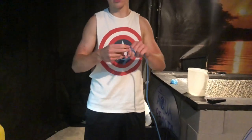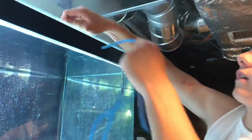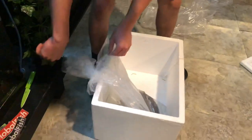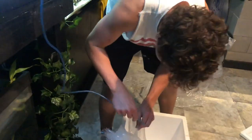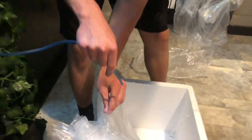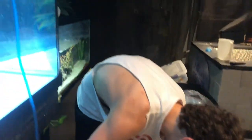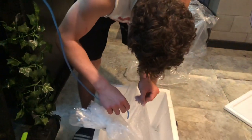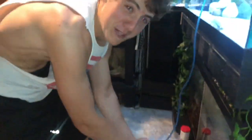I'm going to drip acclimate it because I want everything to be perfect. This is going to adjust him to the water and the temperature. I'll put a little knot so it's not dripping too fast, put this in here, give this a little suck, and it's just dripping like that — so he's getting used to this water while he's still in his own water. It's been drip acclimating for about five minutes; I'm getting anxious but I need to wait another 15 minutes and then we'll get him in there.